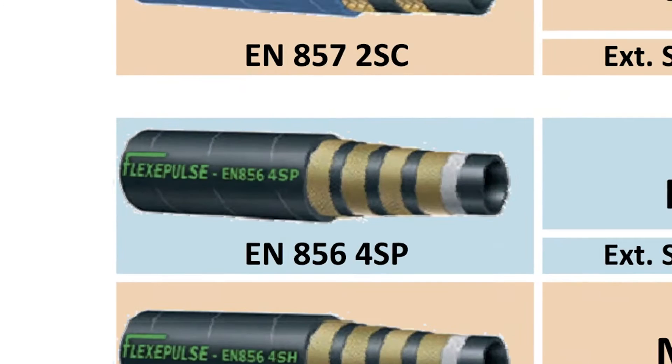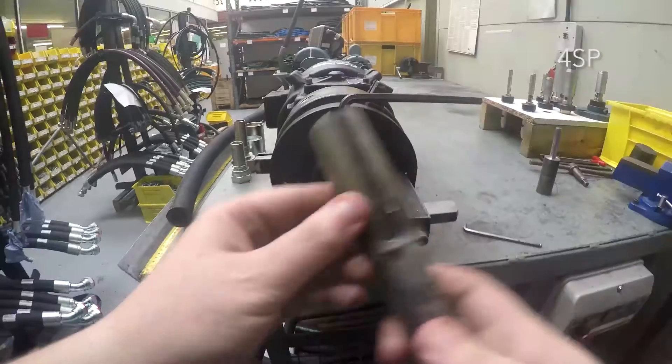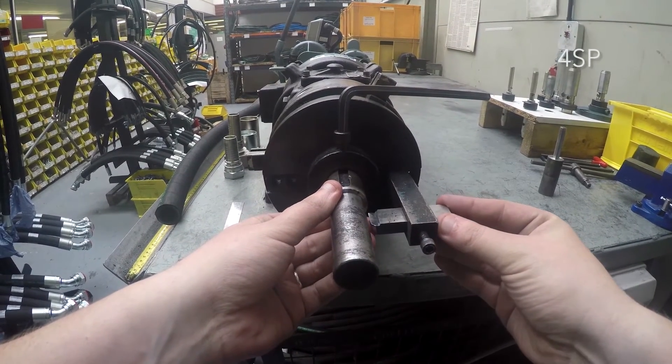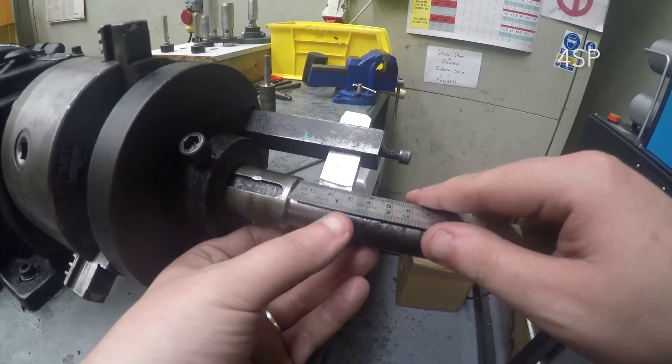We will start with a 4SP hose. Using the swage chart provided by the hose manufacturer, determine the skive length required. When you have this, you will need to select the correct mandrel and place this into the skive. Set in the correct length using a steel rule.